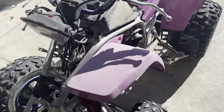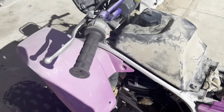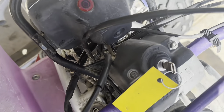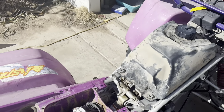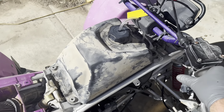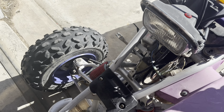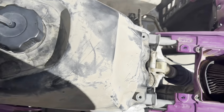Alright, got the top end on. Got a new petcock in there too. Let's see if she'll fire. Don't worry about the side cases — I didn't put everything back together just in case it didn't run. And it works — awesome! Also make sure you do a couple of heat cycles on it before you go crazy with the throttle.